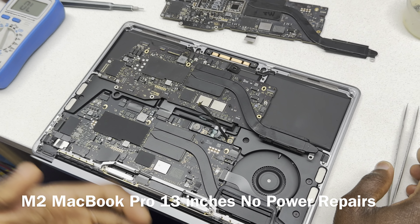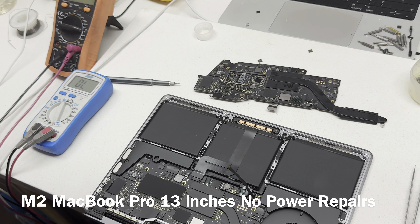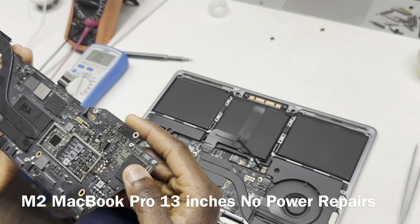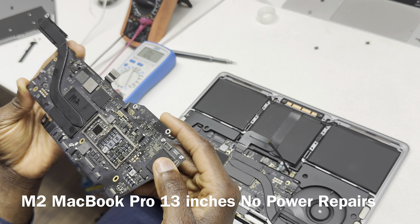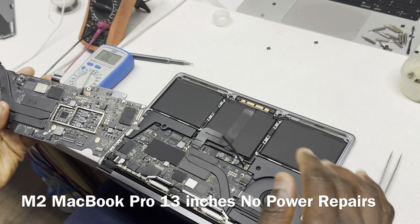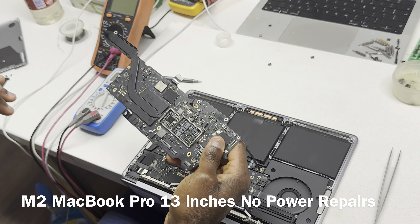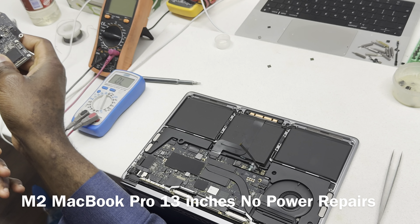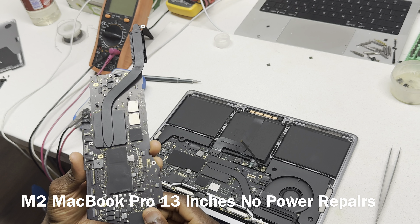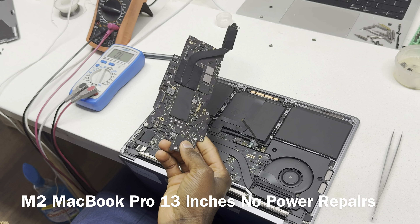Number two: the board number is obviously also different. The board number for M1 is 820-00-2020. For M2, the only alphabet you will find is at the very end of the numbers — there is no 'O', it's zero-zero-dash-A. So you pronounce it as 820-00-2020-A style. The numbers are clearly not the same: this is M2 and this is M1.